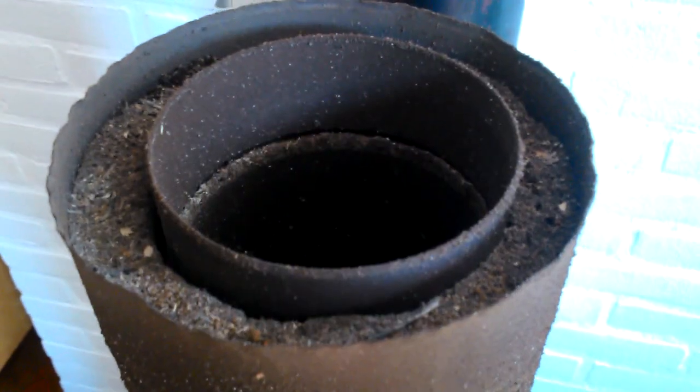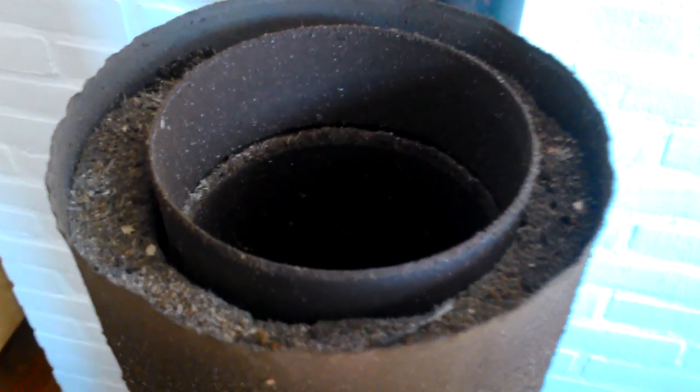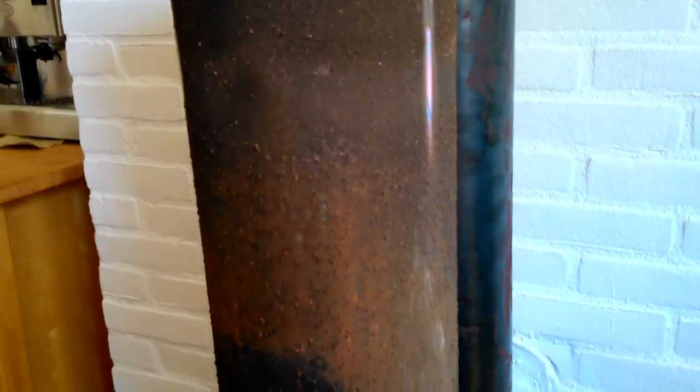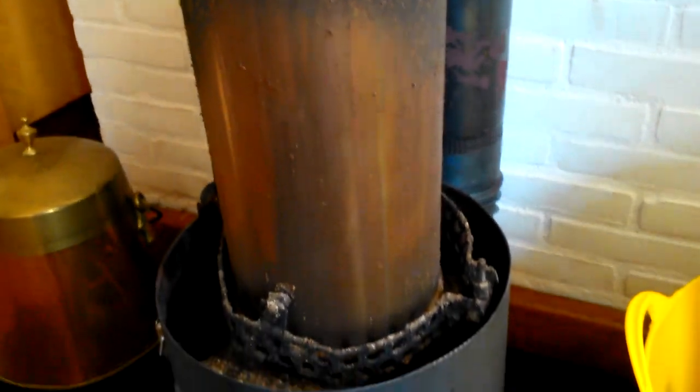First let's have a look at the riser itself. There is some ash on the top of the riser, but it still looks good. I see an interesting gradient on the outside — it's probably caused by the temperature profile. The lower part is even still shiny. The riser pipe is all stainless steel.